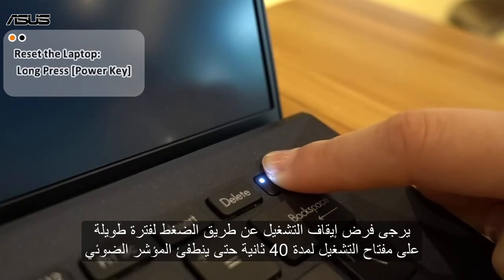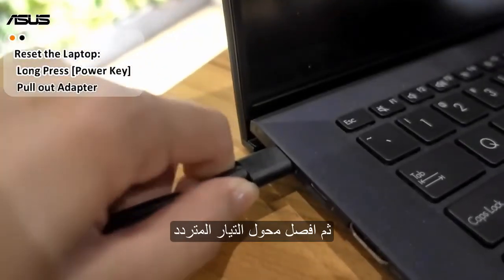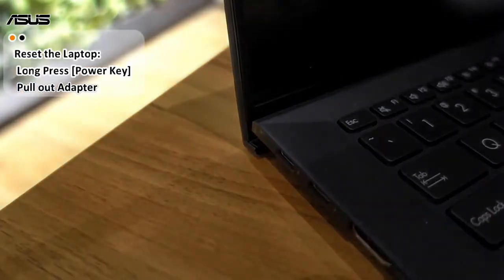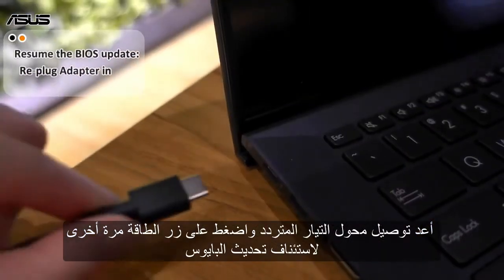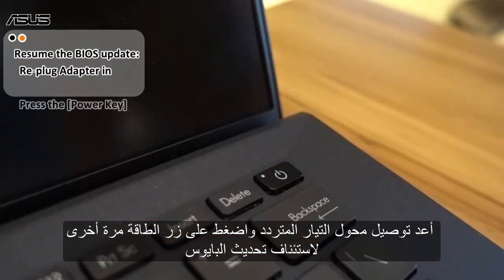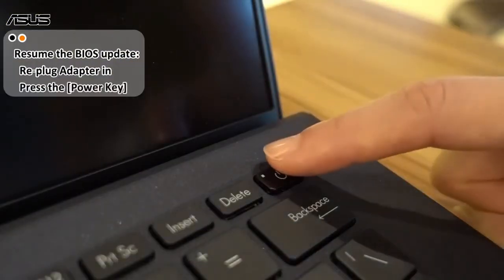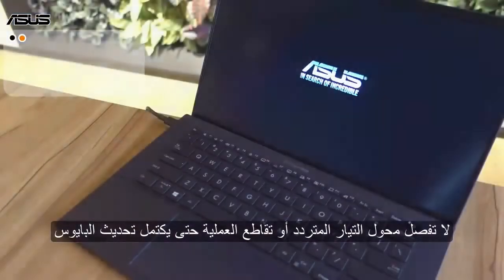Please force a shutdown by long pressing the power key for 40 seconds until the LED indicator goes off, and then unplug the AC adapter. Replug the AC adapter in and press the power button again to resume the BIOS update.